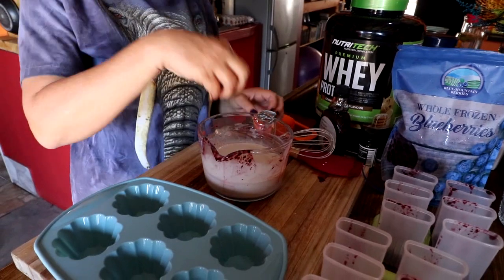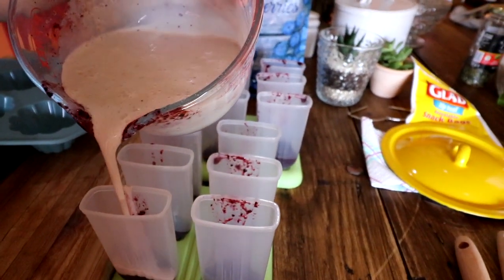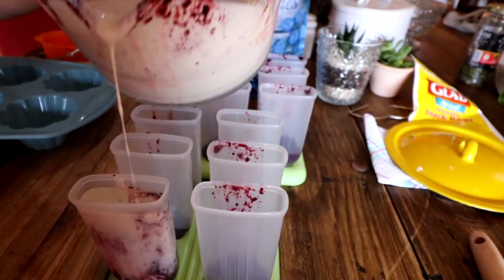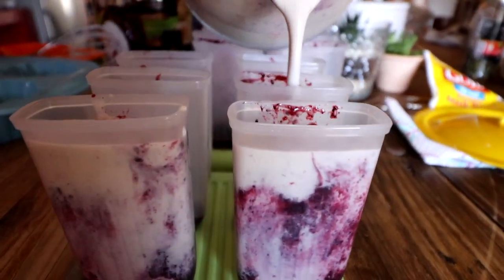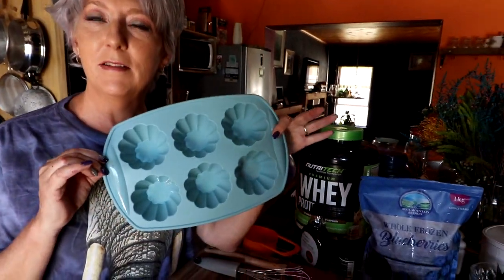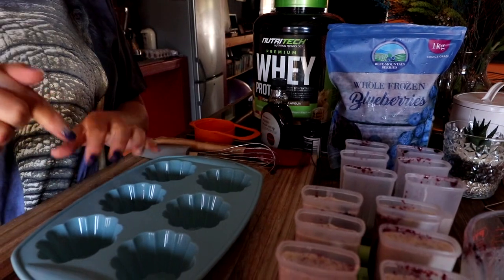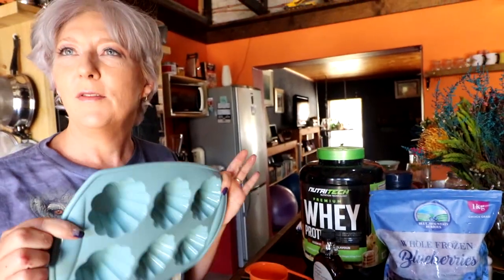You can use the blueberries or strawberry pieces if you want. If you don't have popsicle molds like these, you can use silicone muffin tins. Do the same — berries at the bottom, protein on top. Then freeze it for about five to ten minutes so it's firmer, and pop a popsicle stick in.